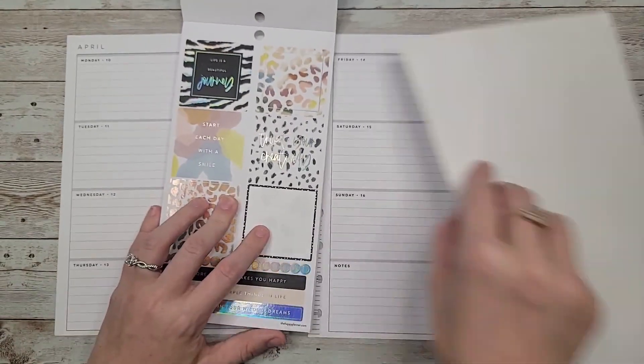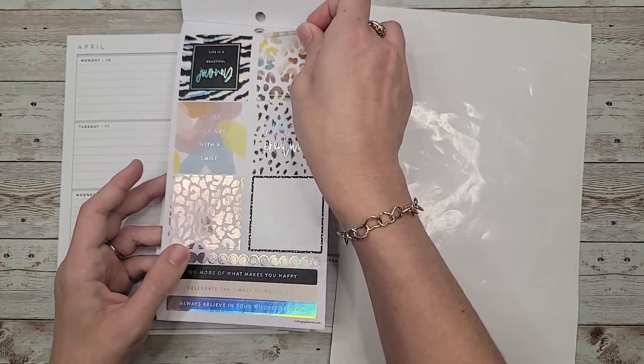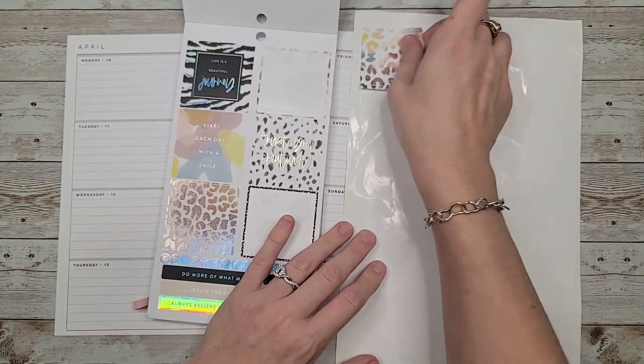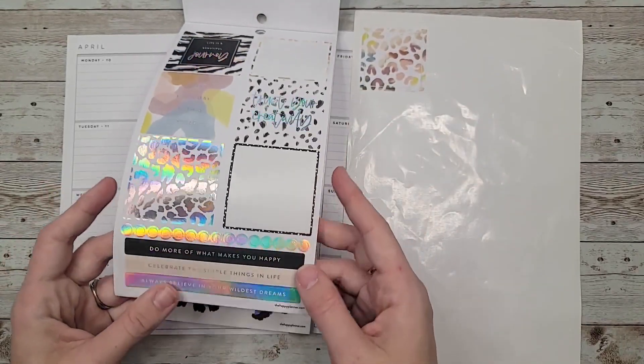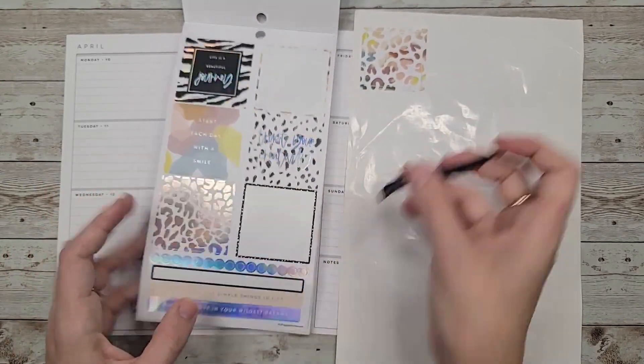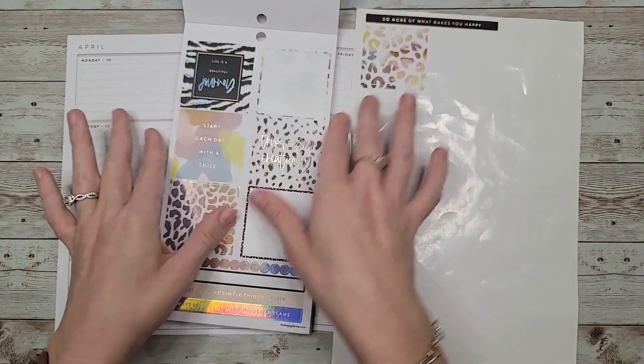I guess we'll just see how it goes. I'm going to go through here real quick and pull out some stickers that I want to use. I'm pulling this one because it only has that thin stripe of it, so I don't think that would bother me too much or give me too much of a hard time.